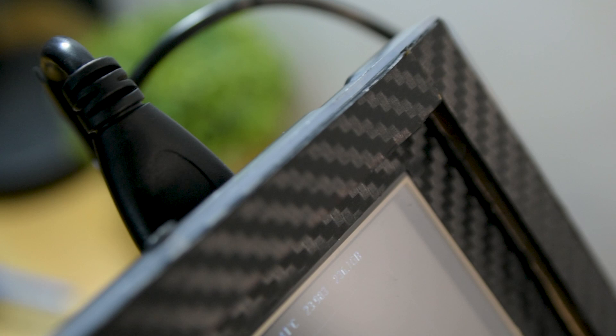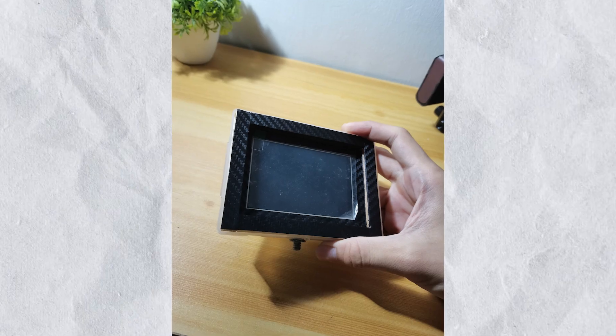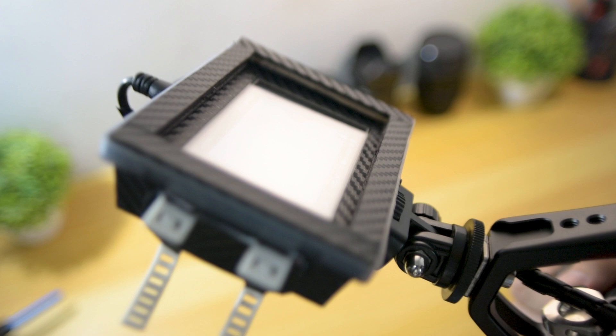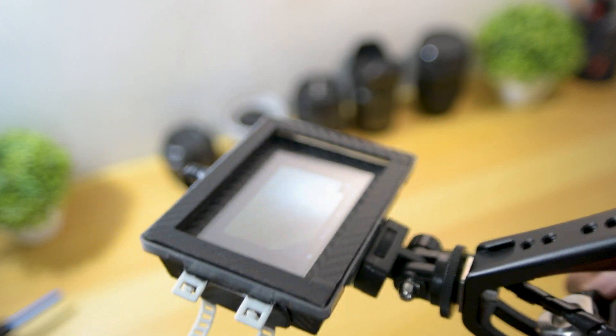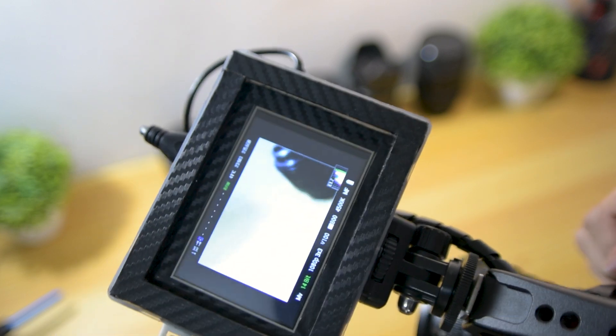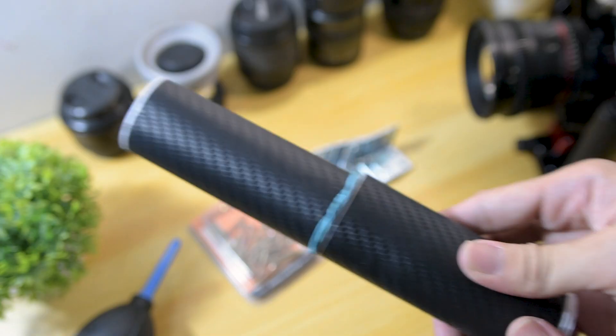For the frame, I used popsicle sticks to give it a little shape and width to fit it to the case perfectly. I know popsicle sticks aren't the best material since they're likely to burn if something overheats, but if it works, it works. This is just a prototype and not permanent, so I'll wait until I find better materials to replace the popsicle sticks. Then I applied the carbon fiber sticker.